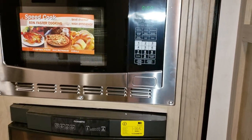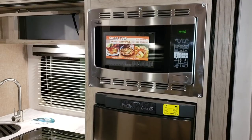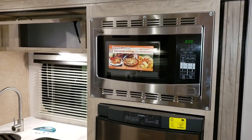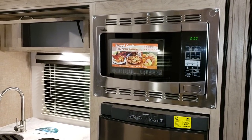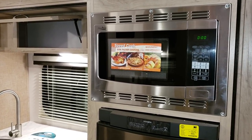Up above is the optional convection microwave — if you don't want it you just get a storage cabinet there. The convection microwave does what it says: it can cook or microwave, so you can use it either way.